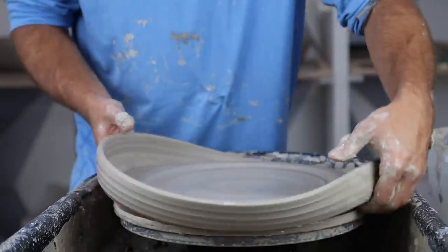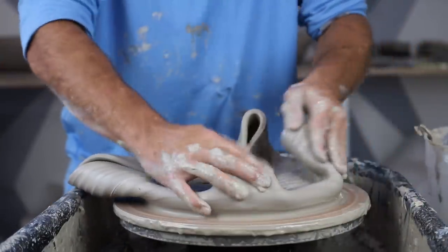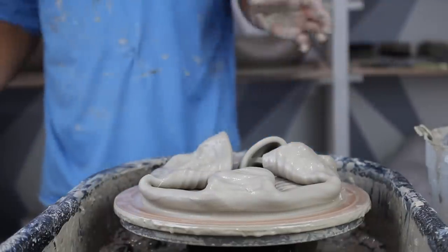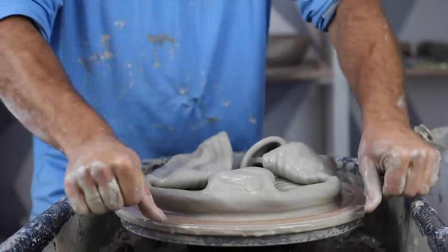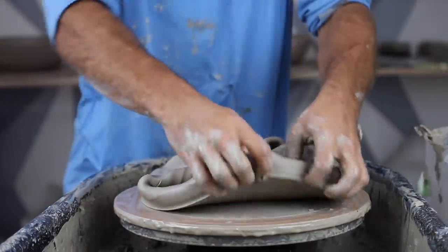Flopped. Well, I failed — I went too wide too fast. All right, you know what you do when you fail: you get another piece of clay and you try it again.